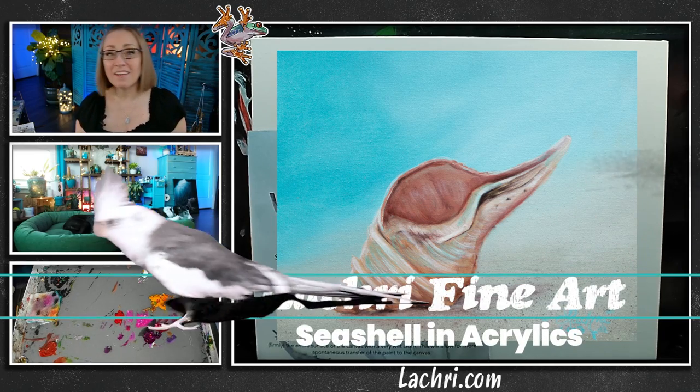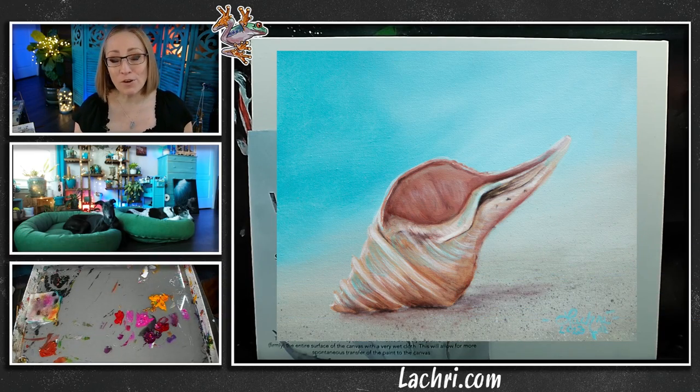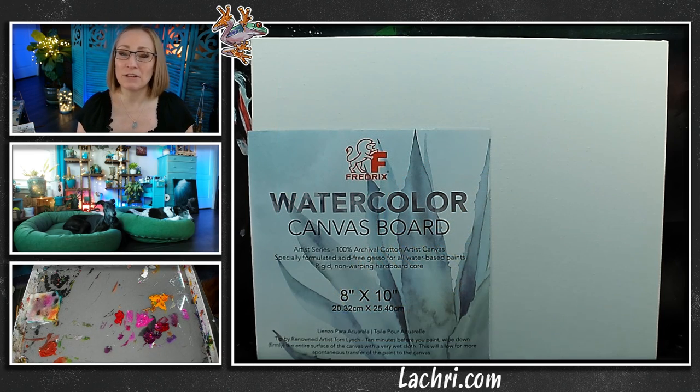Today we are going to be painting a seashell in acrylics. The link for the reference photo is in the video description. You can download that and paint along with me.